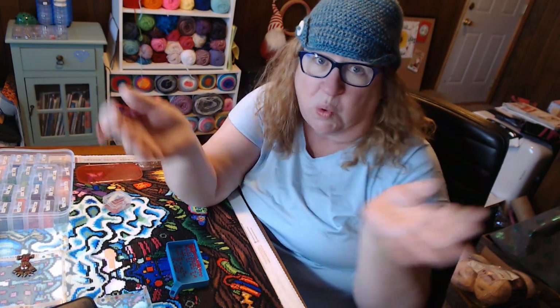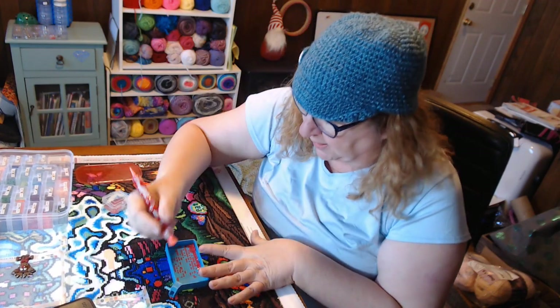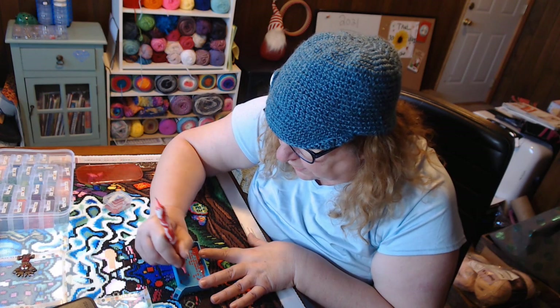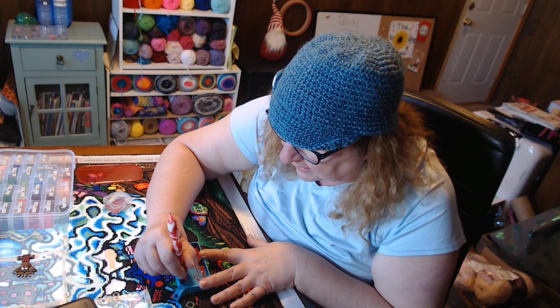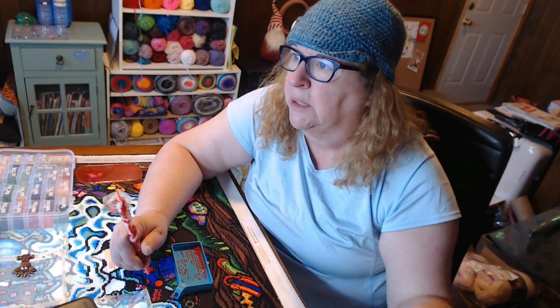Whatever you like — crossword puzzles, jigsaw puzzles — you can even do jigsaw puzzles on your iPad now. To celebrate National Puzzle Day, sit down with a loved one and do a puzzle. When my granddaughter Malia comes over I try to get her to do a puzzle, but she'll sit down for about 10 minutes — that's as far as her attention span will let her. If it's not a jigsaw puzzle on Netflix, she's not going to do it.